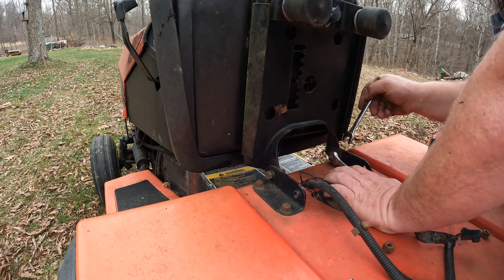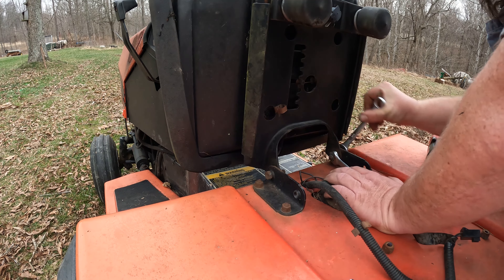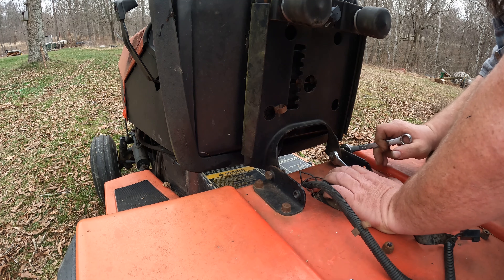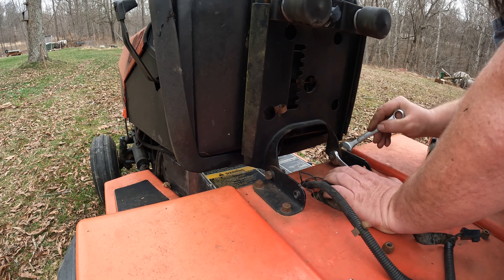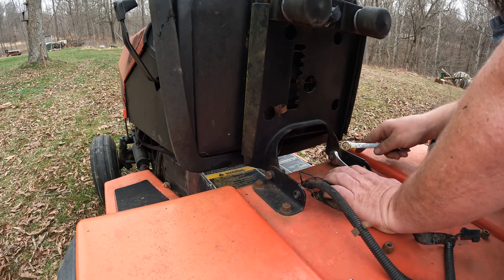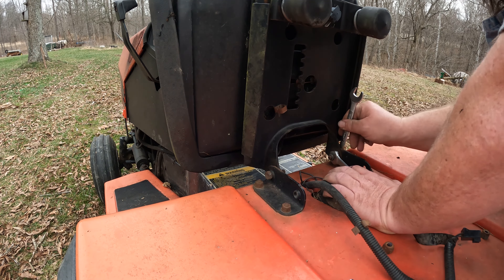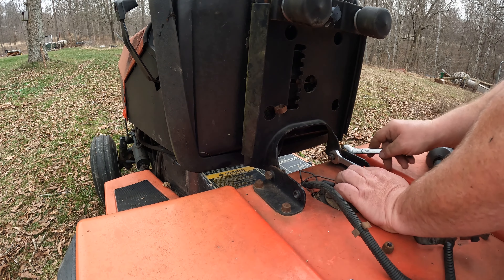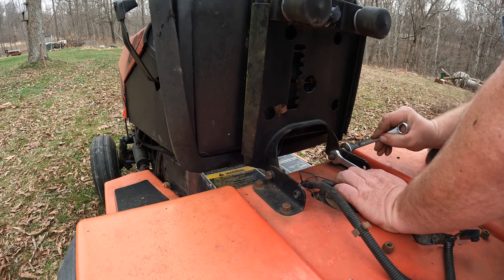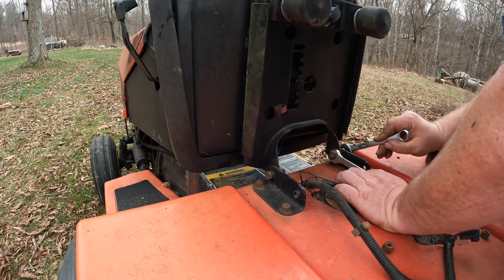I think I've mentioned this before — this garden tractor here, we got a super good deal on it. It doesn't have many issues; we've not really ever had much trouble out of it. That starter there a week or two ago, but if you gotta put a starter on one occasionally, that ain't all that bad. If I get that PTO clutch figured out, that would be amazing.